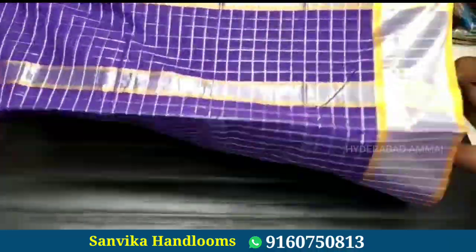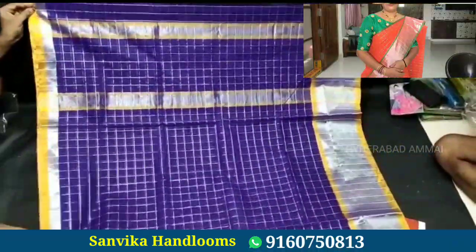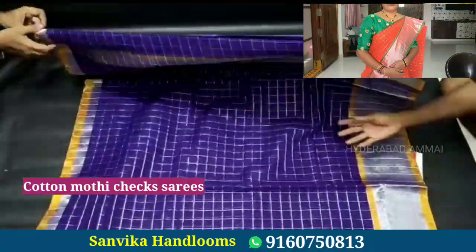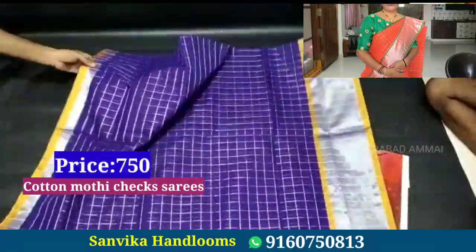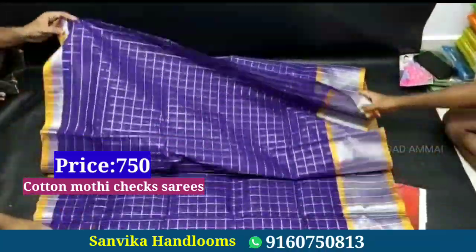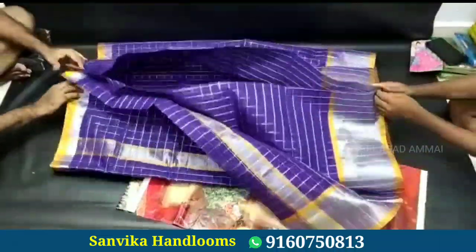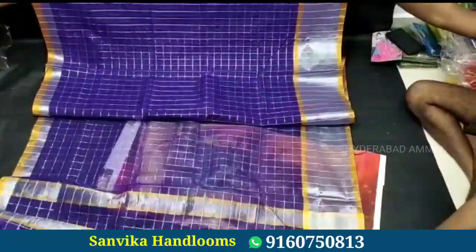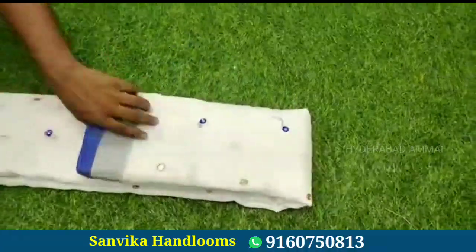Next, I have a cotton saree. It has silver checks and the border is also silver. The contrast color has a 1-inch different border. This saree comes with a running blouse and the price is 750 rupees.